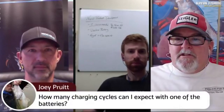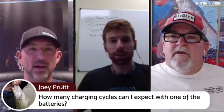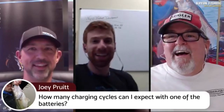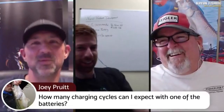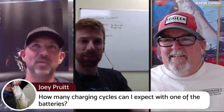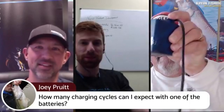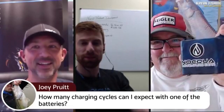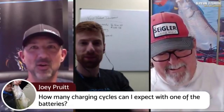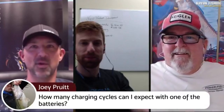Joey Pruitt has a question about charging cycles. We state it at 500, but we have batteries in use from when we were testing things in 2011 — that battery right there. We say 500, but I guarantee you're going to get a lot more out of it.